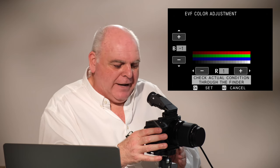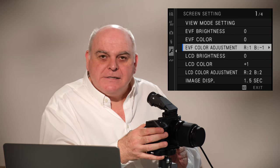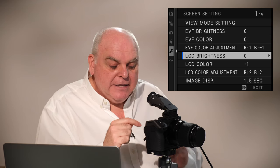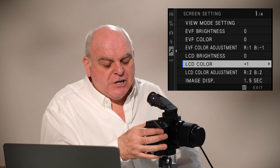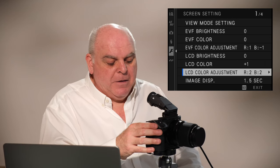Once you're happy with the EVF, it's time to look at the LCD. My LCD brightness was perfect at zero — it may well have been set correctly in the factory in Japan. But the colour saturation was a bit flat and I had to boost it by one to match what I was seeing on the computer. For the colour adjustment, I ended up putting plus two in the red and plus two in the blue.